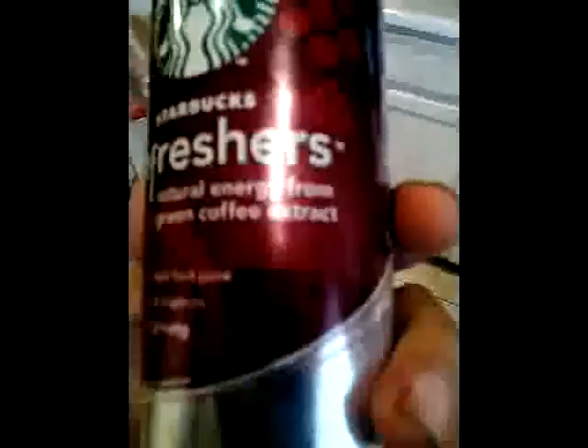You need the Starbucks Refreshers — that's what they call Refreshers. Raspberry Pomegranate. It's a natural energy from green coffee extract, something like that. Yeah, that's the good part right here.